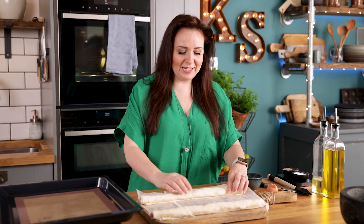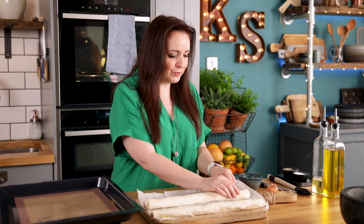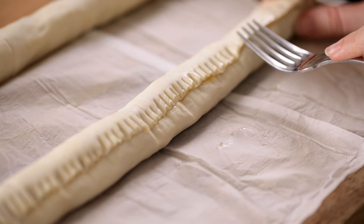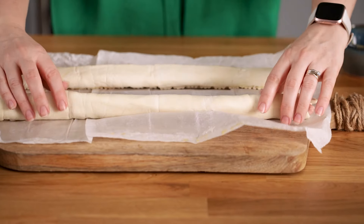A little pro tip here is to turn the sausage rolls over and then seal the seams shut with the back of a fork. Turn them back over and then brush the tops with egg wash.